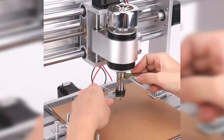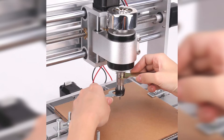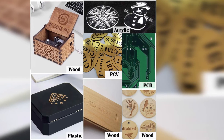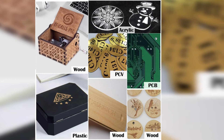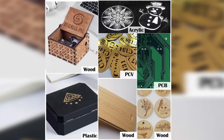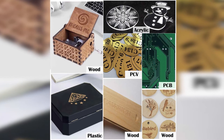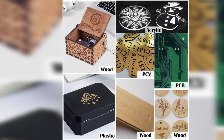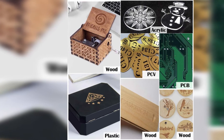This tool comes with an engraving area of 160x100x45mm with the plate created using aluminum for durability. It is versatile and can be used on wood, plastic, acrylic, and many other materials. This tool comes with a stepper motor and spindle motor with a top speed of 7,000 RPM to give you smooth and accurate cuts.